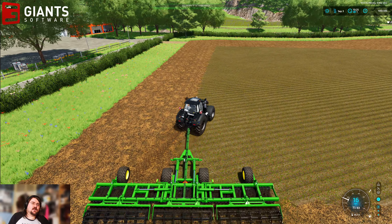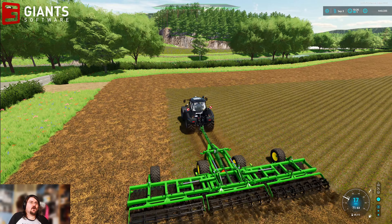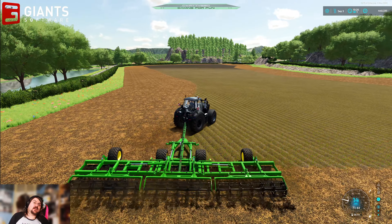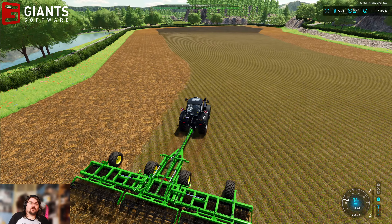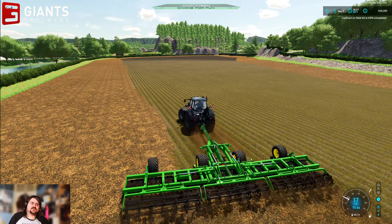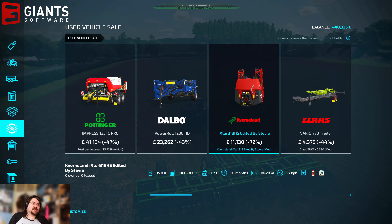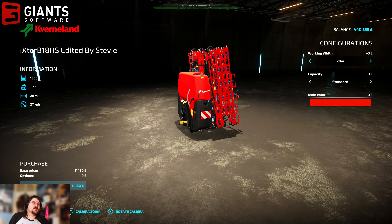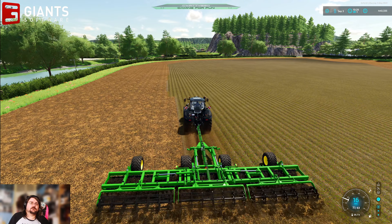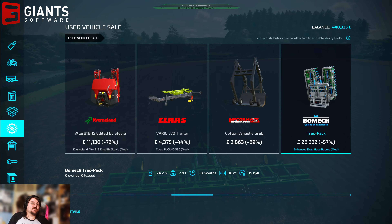I was also looking at a sprayer in the second-hand market. I'm thinking I might be tempted to buy that just in case I want to do any more fertilizing or spraying gigs. It's not self-propelled unfortunately — it's not a Rubicon or anything. It's one that actually goes on the back of a tractor — the Coverland Exciter. We could get one of those maybe. That could be useful. Strap it on the back of the Series 7.